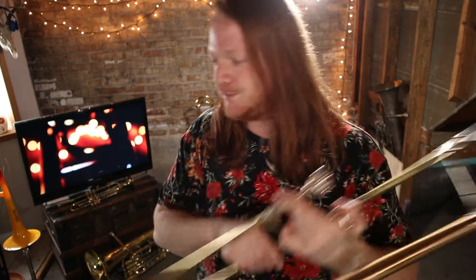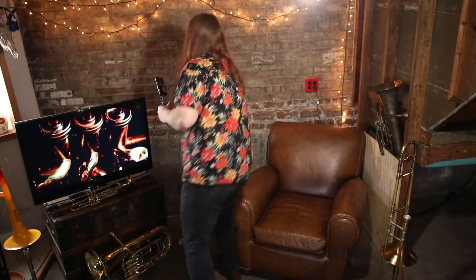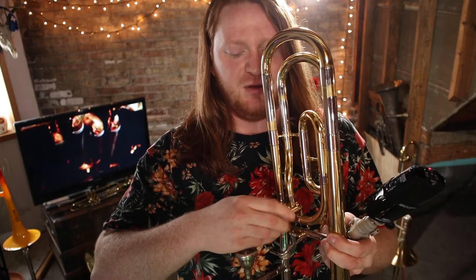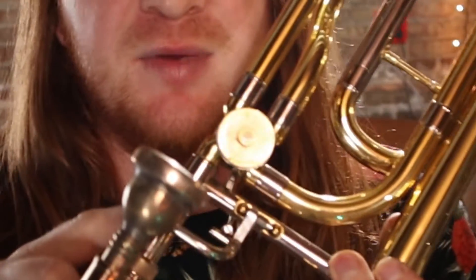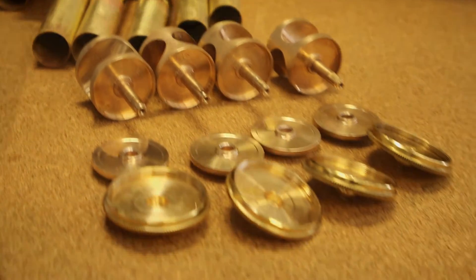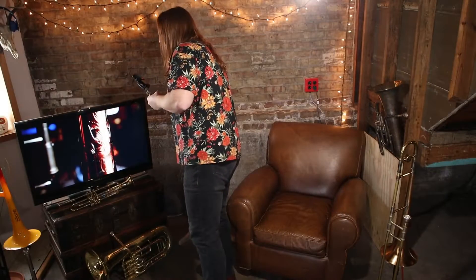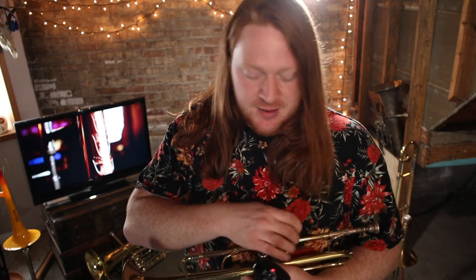Let's talk about valves. This here is a rotary valve - this is a Yamaha trombone. I'm not going to hold it up too much because I'm scared I'll dent something, but that rotary valve is made of brass. Sometimes you'll see them made of nickel, but usually they're brass.